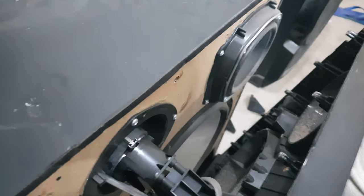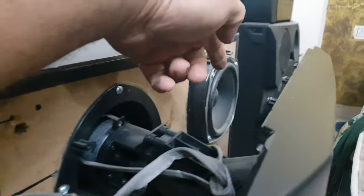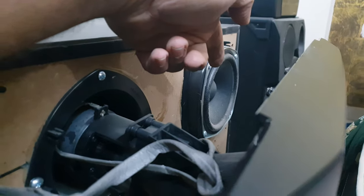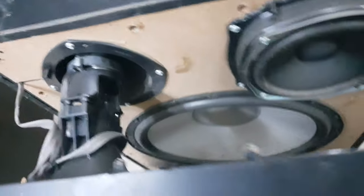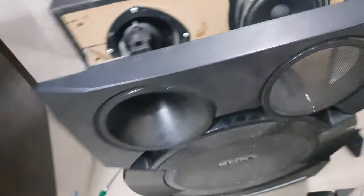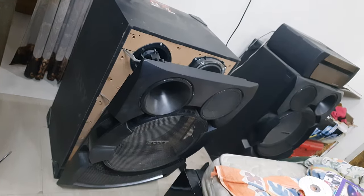This will come out like this — all the internal parts. You can see there's a tweeter, a full-range mid-range, and this is a woofer. In my case, I was not using it for one year, so it was fully covered with dust. I just removed the front panel, so it looked like this.